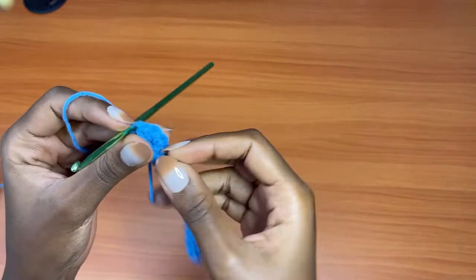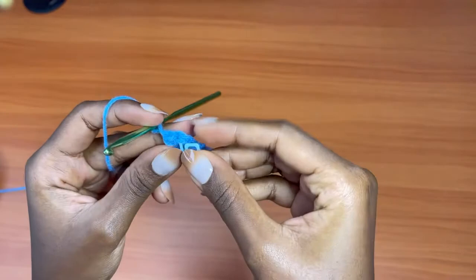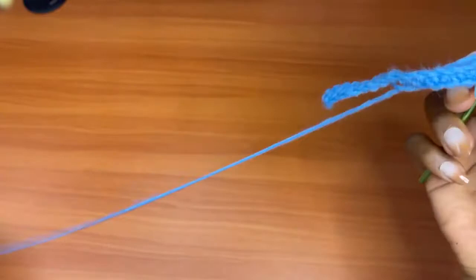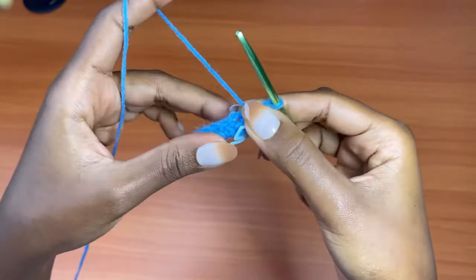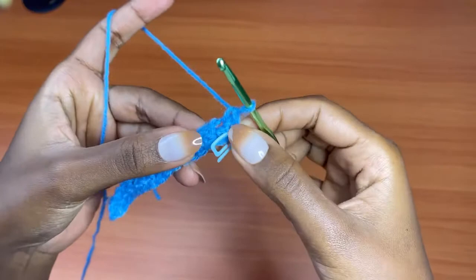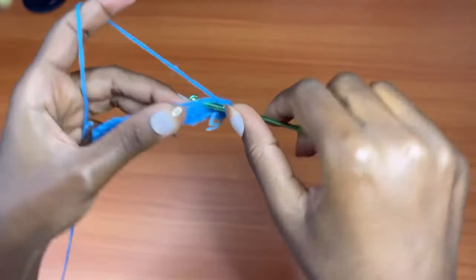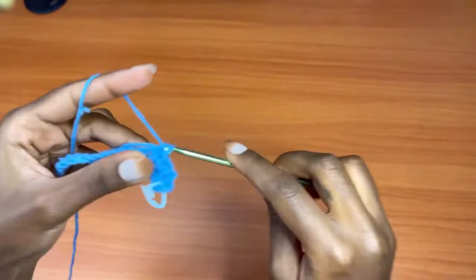I forgot to mention you need a stitch marker — I have mine here. After placing three single crochets in that last chain, place a stitch marker into the middle stitch of the three. Then turn your work to the back side and work all the way down. Hold your tail so you walk over it as you go, placing one single crochet into each chain while weaving in the tail at the same time.